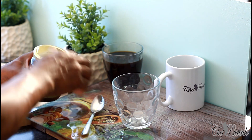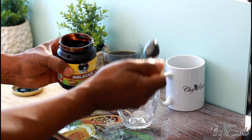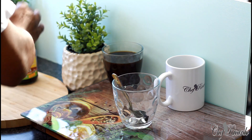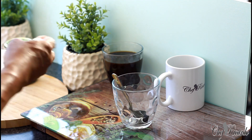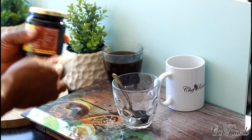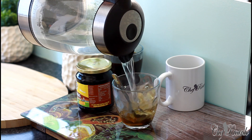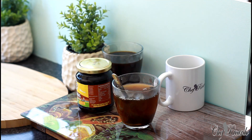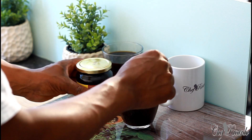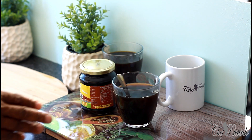Molasses is good for you. Take one teaspoon and put it straight inside a glass. You can get molasses in a local shop or supermarket. Then I have some lukewarm water here and I'm going to pour it straight inside the glass.